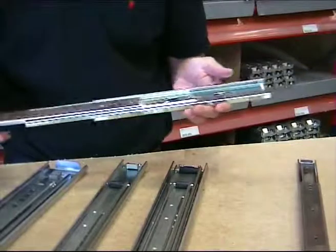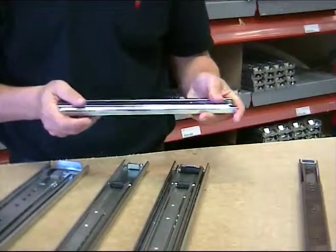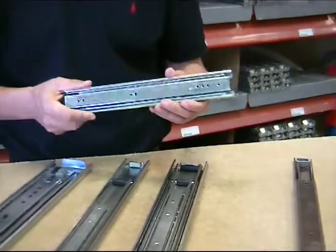This slide can be supplied from 250 mm up to 700 mm, with a capacity of up to 45 kg for a pair of slides.